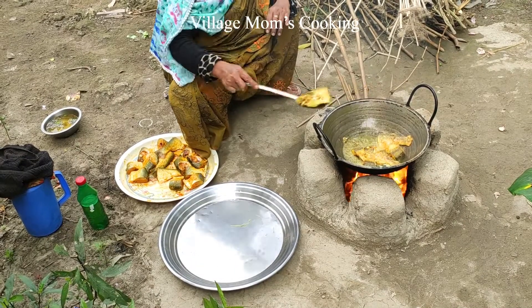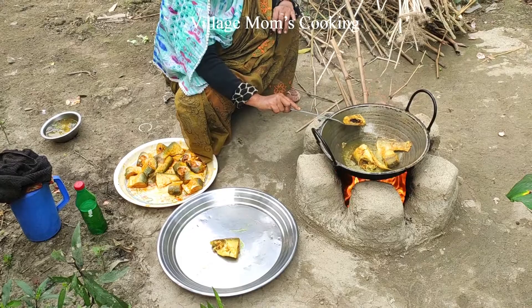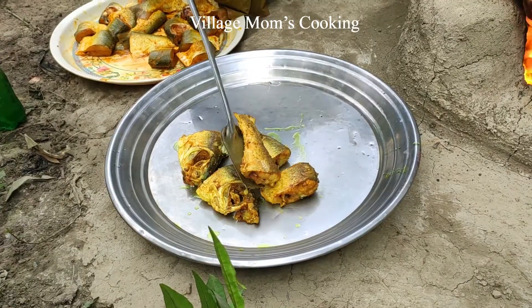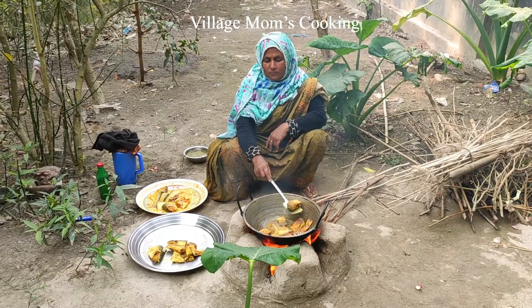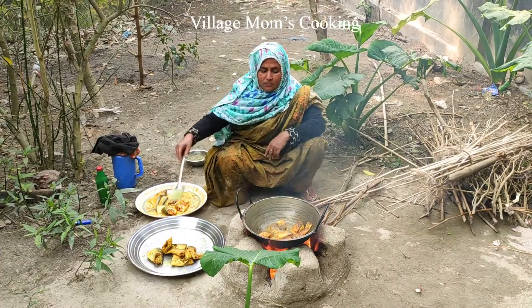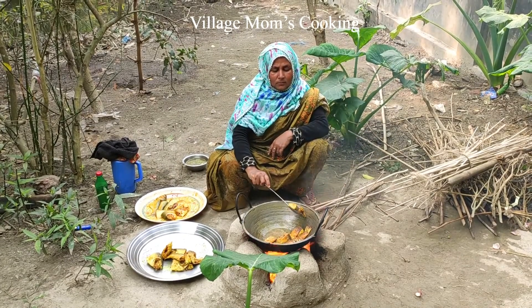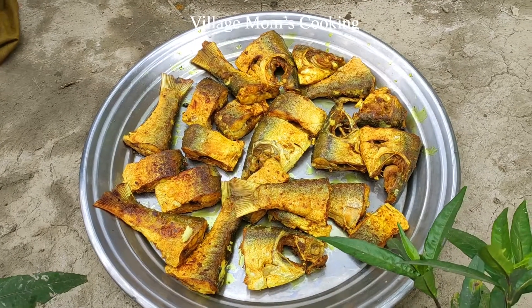We are going to make a more healthy meal. We are going to cook the meal for a few seconds, and we can keep cooking the meal for a while.